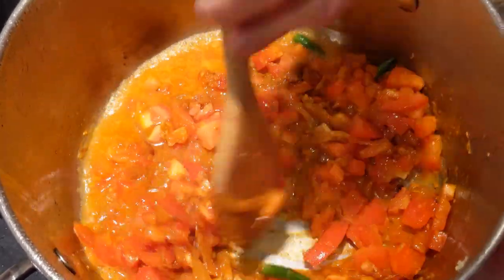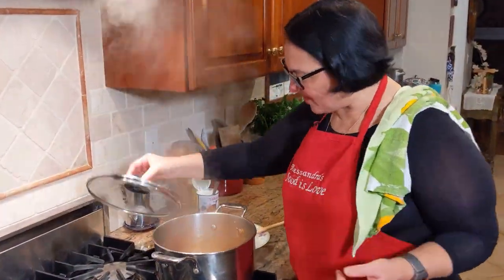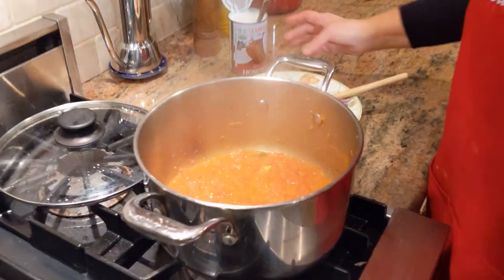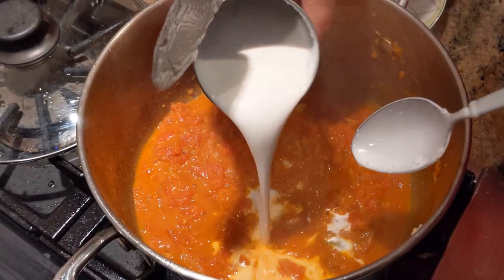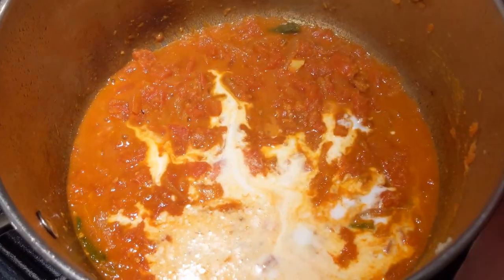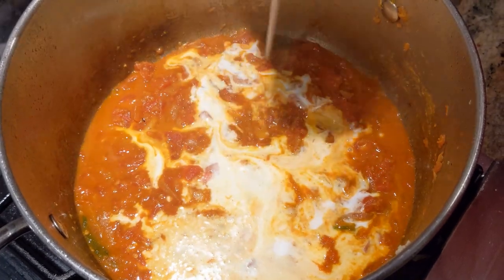Lower the flame, place a lid on it, and let it cook. It's been cooking for 25 minutes — it looks perfect. Let's start adding the coconut cream. Here goes the coconut cream.